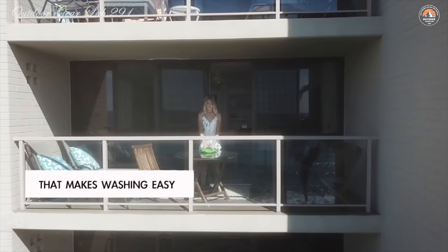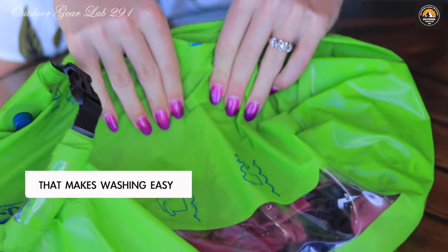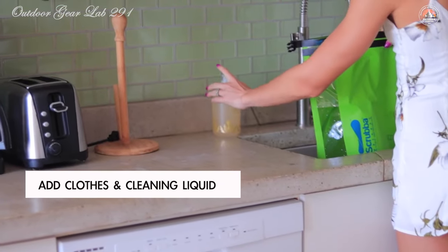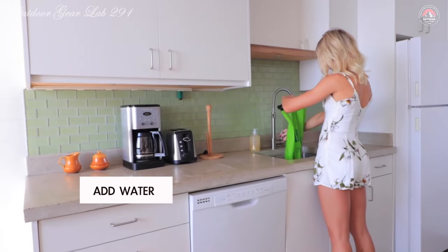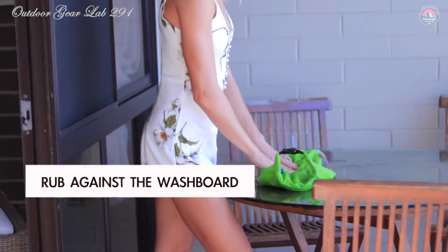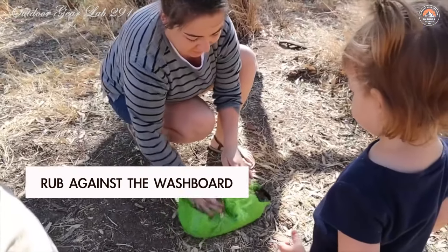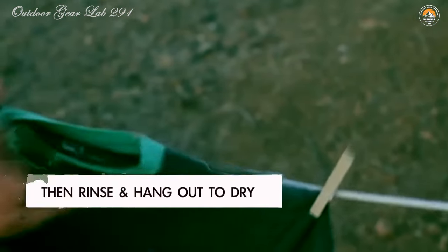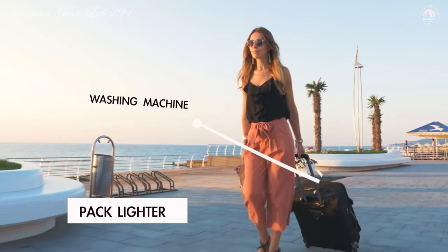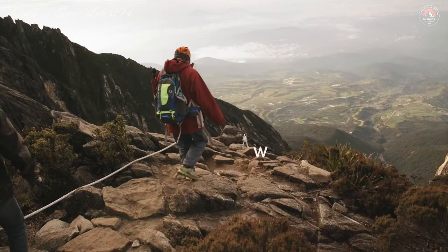Don't let its small size fool you — this little bag packs a punch when it comes to washing power. Inside, you'll find a flexible internal washboard covered in hundreds of knobules that act like tiny scrubbers, ensuring a machine-quality wash in just minutes. The bag is designed for ultimate user convenience, with clear instructions printed on the outside, a transparent window so you can monitor your washing progress, and a grip backing to prevent sliding during use.